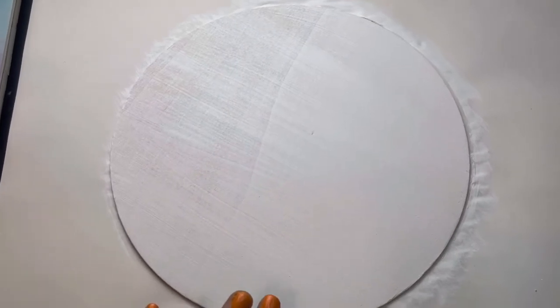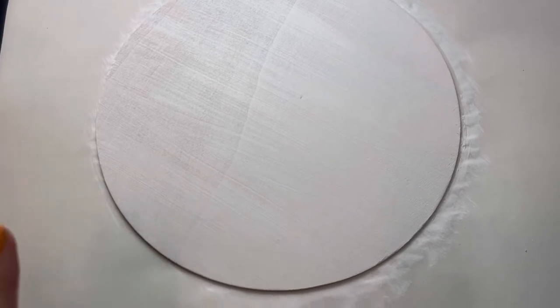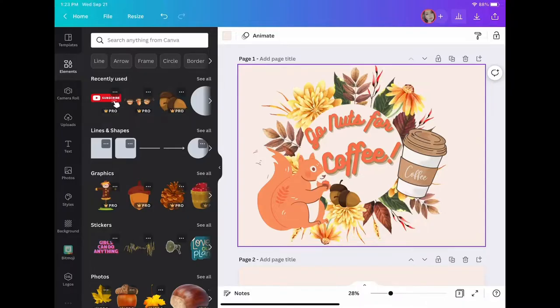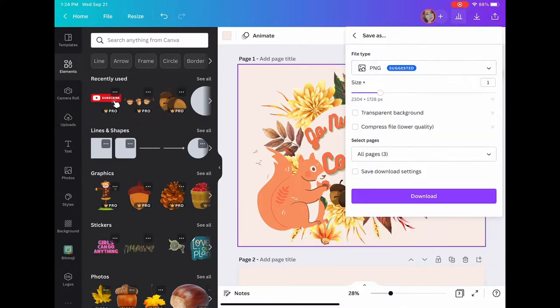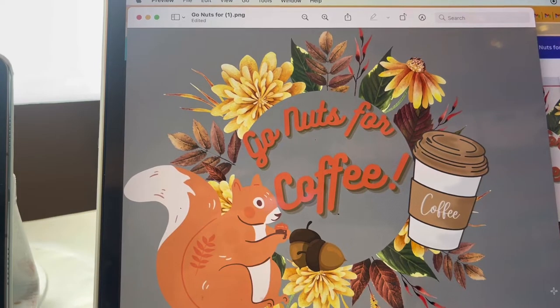The wood is now dry and ready. First I'm going to create the design — I'll go to Canva. I love this app, I'm using the paid version. The design I came up with says 'Go Nuts for Coffee.' Now I'm going to download it as a PNG with a transparent background.